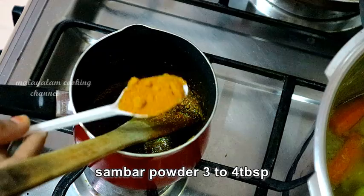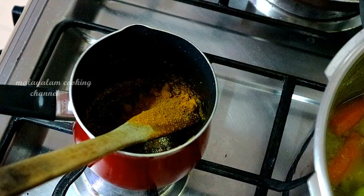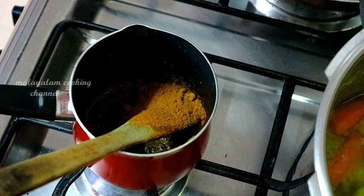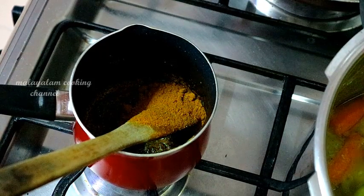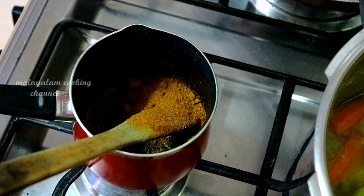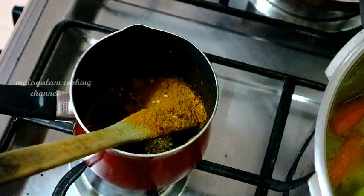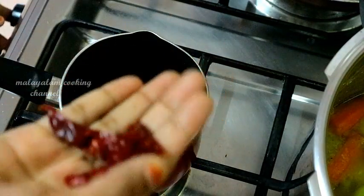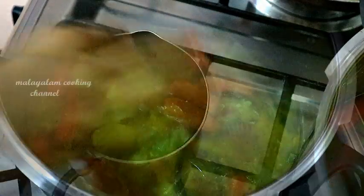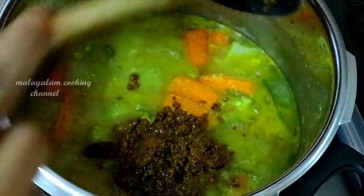3 tablespoons of salt. I am using instant salt powder. 1 teaspoon of salt. Add salt — 1 teaspoon of salt.